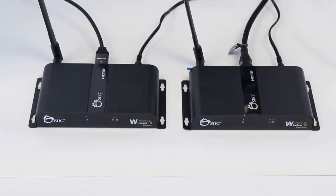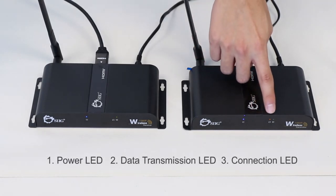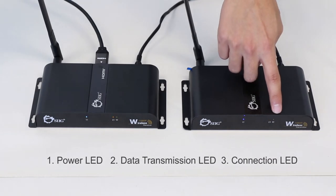Both units include LED lights on the front side for your convenience, including the power LED, which lets you know that the unit is powered on; the data transmission LED, which slow blinks when establishing a wireless connection and fast blinks when the wireless connection is connected successfully and transmitting data; and the connection LED, which is on when the wireless connection is linked properly.